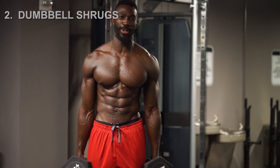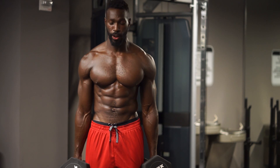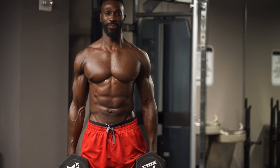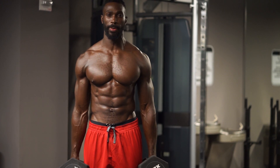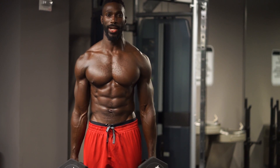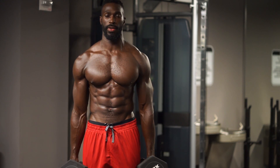Moving right along to exercise number two — dumbbell shrugs. Here's what you need to do. I need you to sit up tall, nice and proud. Bring your shoulders all the way up. Grab yourself some moderate to heavy weight. Squeeze at the top. Control that weight coming down. That's one.